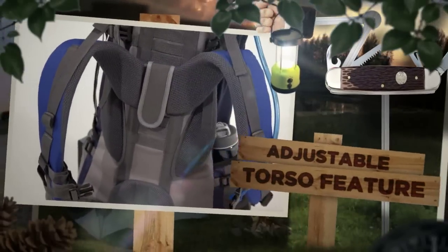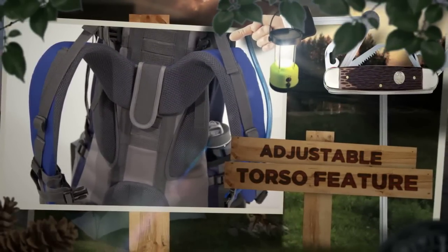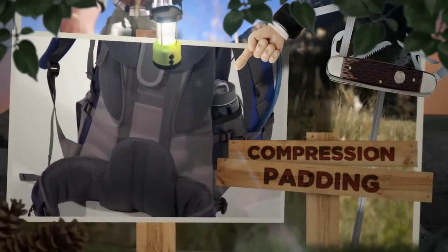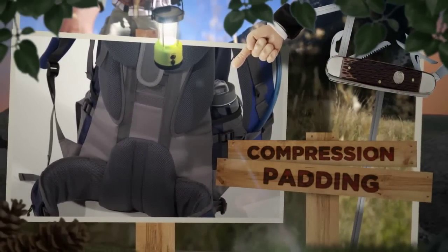With the integrated adjustable torso feature, this backpack adjusts to fit you. The compression padding provides complete comfort to all body contact points.